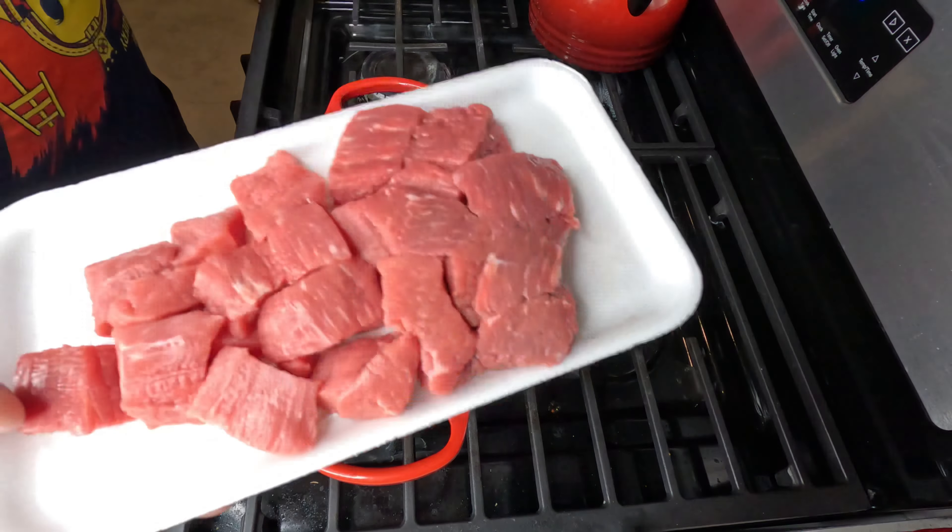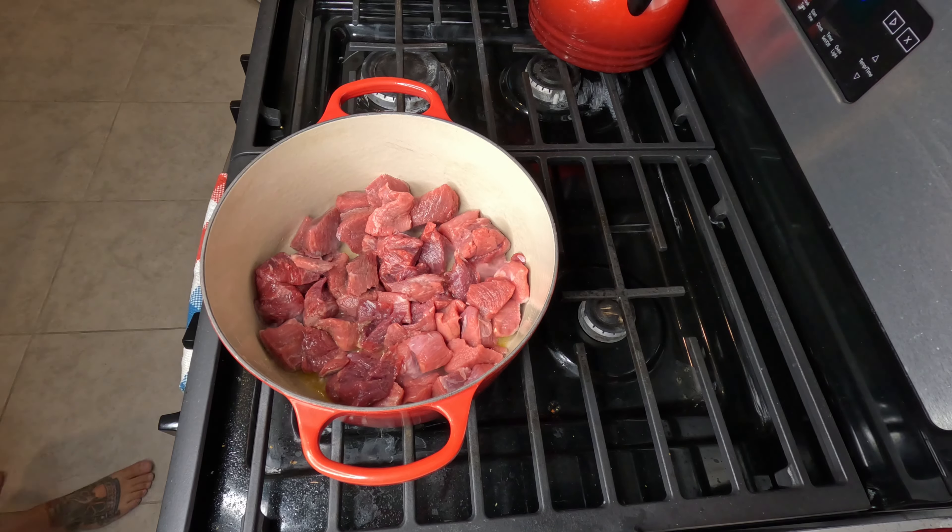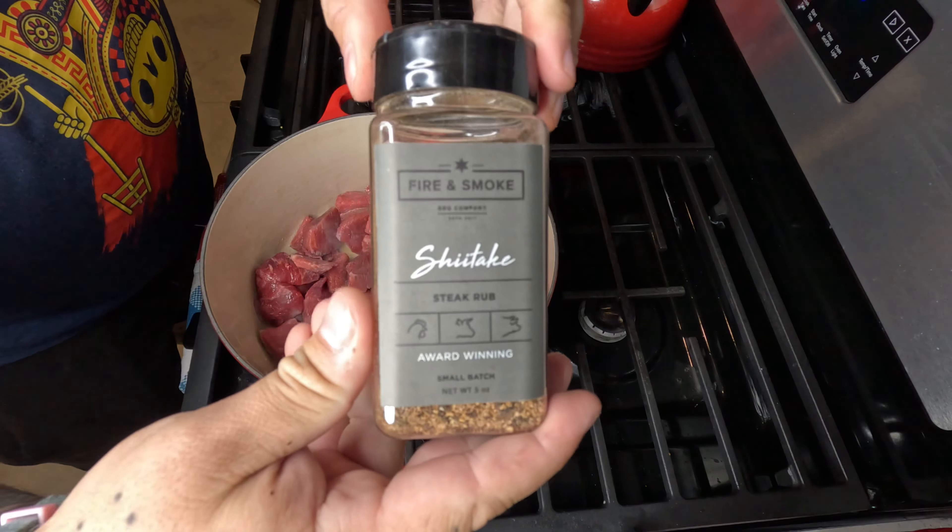Get them in there. We're gonna season it up with our shiitake rub from Fire and Smoke Barbecue Company. Now once it's rendering out some of that fat and getting nice and brown, I'm gonna remove it — but keep all that juice in the bottom. All that right there is so much flavor we've built up already.